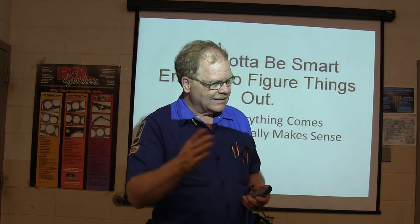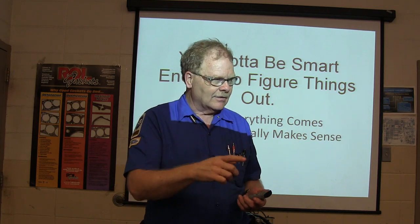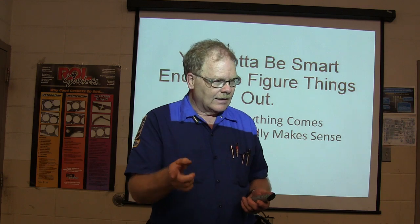These door actuators have got little plastic gears in them like toys, and they go back and forth. They've got a little sensor in them telling a little computer where the door is positioned.